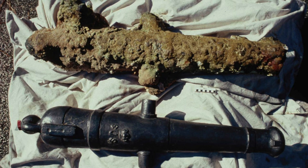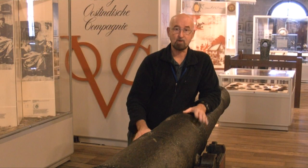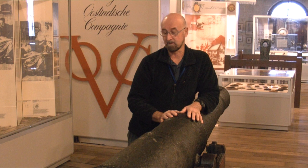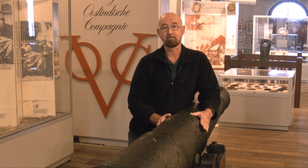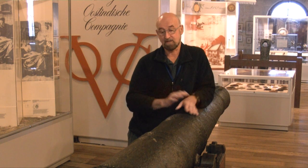Essentially, that's the process. The cannon carriage we have here is a replica, because often nothing survives of a carriage — it completely depends on the environment. All the fittings are usually wrought iron and they don't normally survive. So this is just a replica so we can show the cannon as it probably would have been on the ship. And essentially, that's the process.